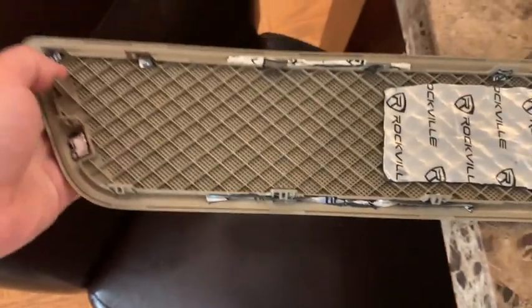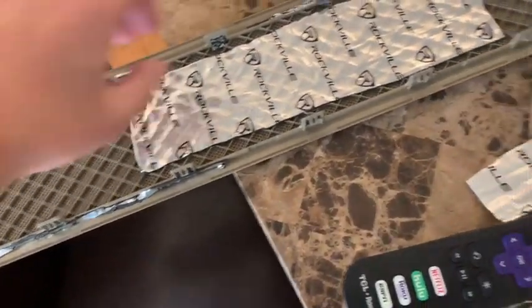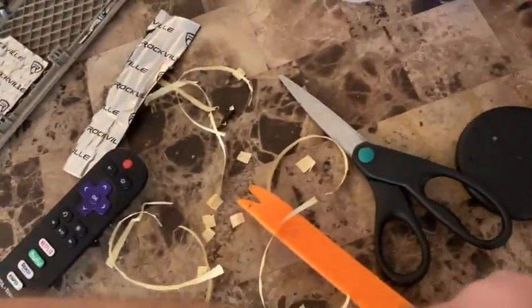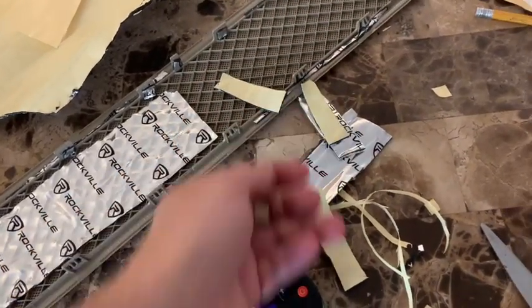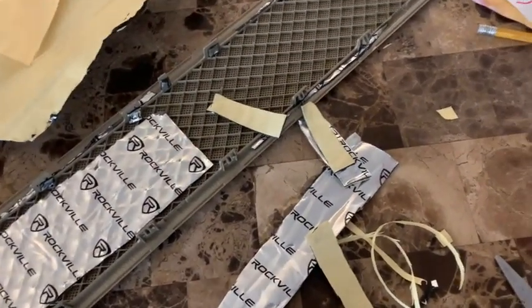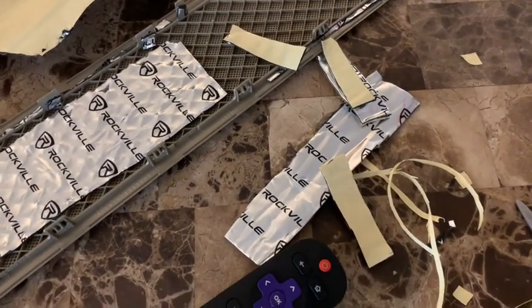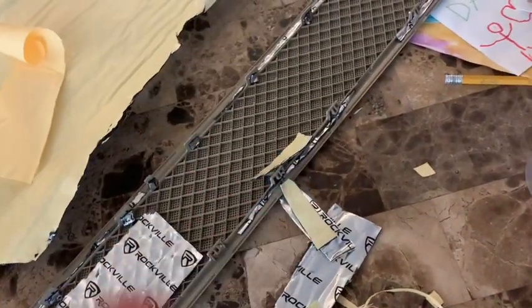I thought that these little guys were probably rattling a little, so I just sort of put those there. And I cut a few of these to take in the car so that we can tie up the little wires a little bit better. There's a piece that I'm going to put — okay, let's get to the car.